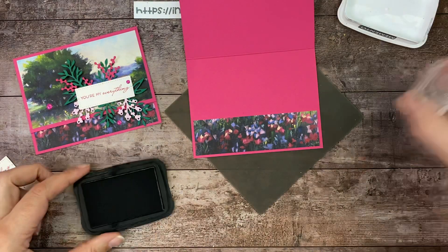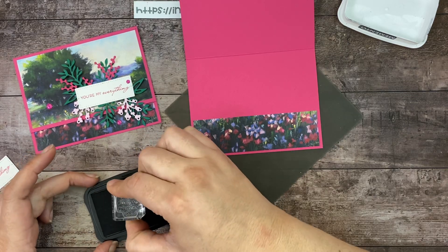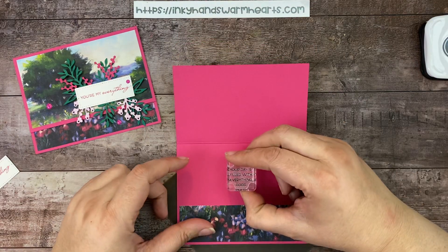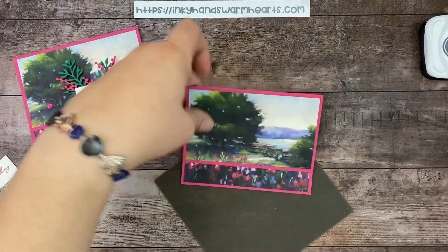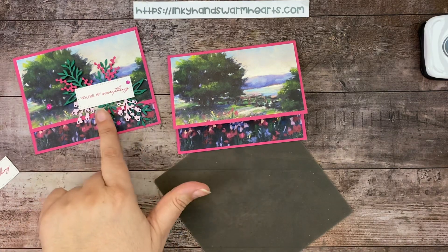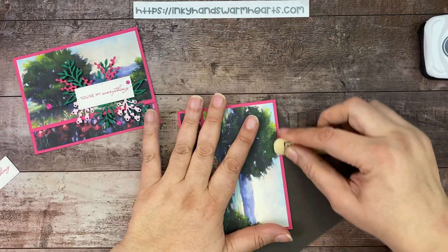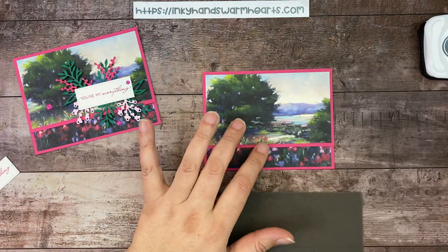We're going to use Memento Tuxedo Black, and this is a sentiment from the Timeless Arrangements bundle that says 'Hope your day is filled with everything good.' It's a perfect birthday card. Let's close that, give it a little press inside — our inside is done. Now let's decorate the outside. This is a very fantastic bundle because it makes doing a really beautiful sentiment section, which lets the DSP be the star of the show.